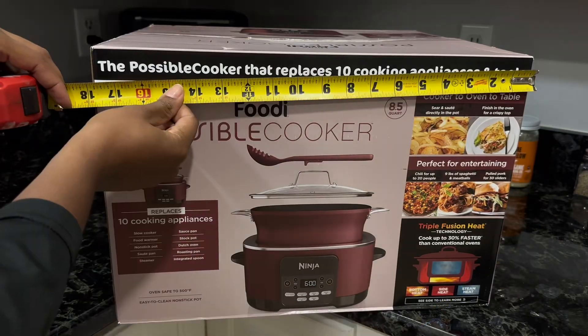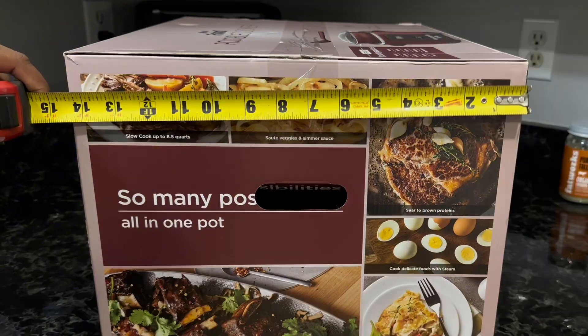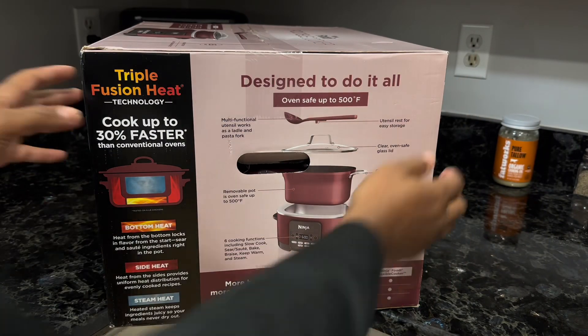The Ninja Foodie Cooker comes in a box that's 12 by 17¾ by 14½ inches. Most of the graphics available online are the same graphics that are on the outside of the box.